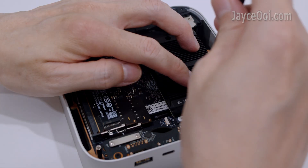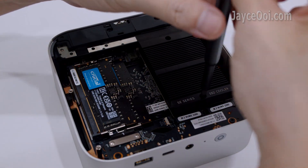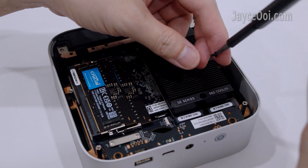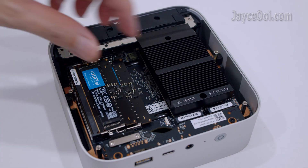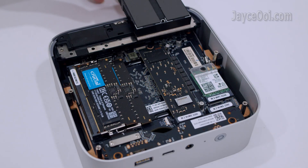The Beelink SER8 has a built-in SSD cooler. As usual, take out 2 screws. You should be able to see the extra M.2 slot after taking out the cooler.